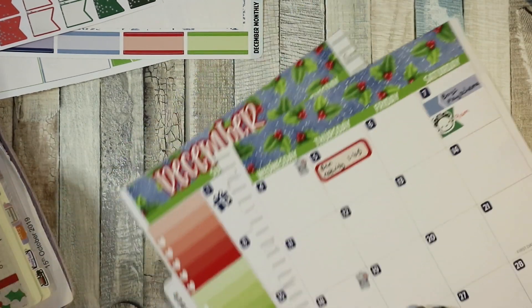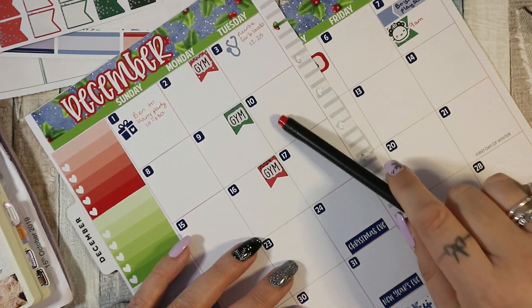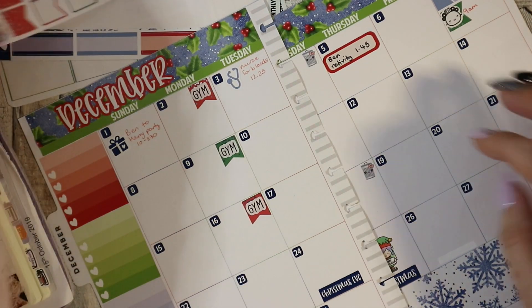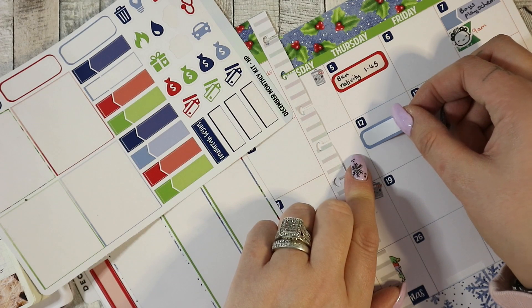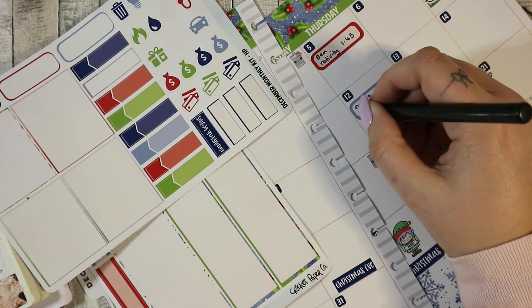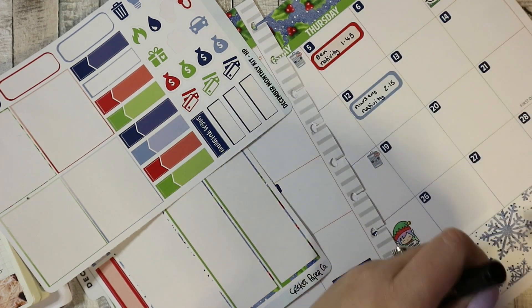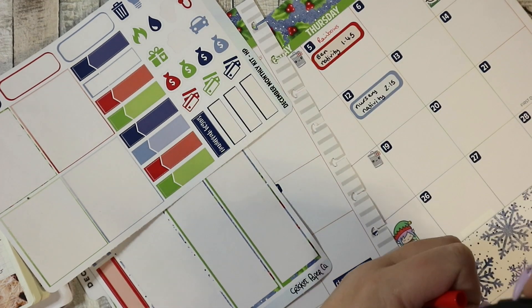That's everything for the first week. Next week is gym — that's fine. There might be something to put in there but I don't know yet. On the 12th there are like three or four different things. We've got Posie's nativity — that's the nursery nativity — and that is at 2:15. Oh, I also have Rainbow Rogues on this Thursday, but not any other week, so I'll just write it in.